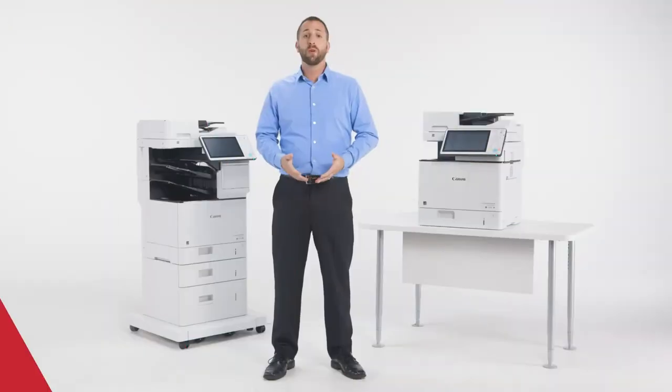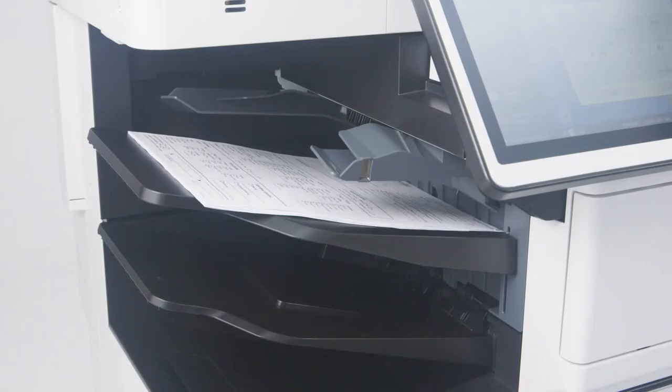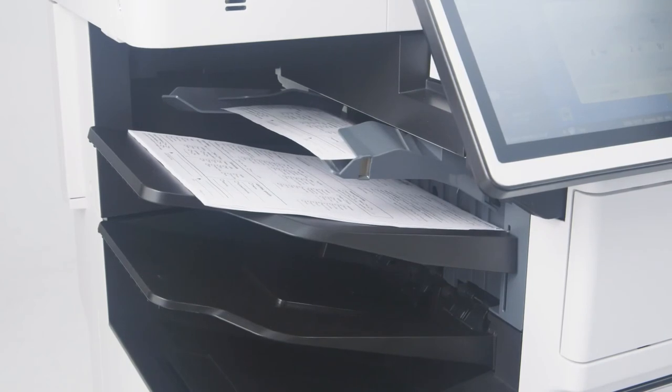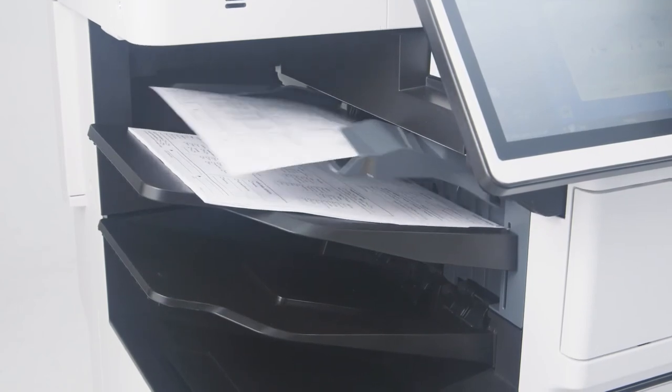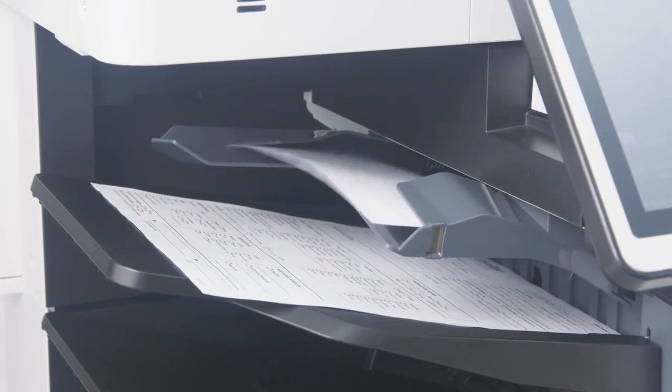The ImageRunner Advanced 715 IFZ, 615 IFZ, and 525 IFZ come standard with an inner finisher that provides offset stacking and stapling of up to 30 sheets. These models provide a total output capacity of 1,000 sheets over three trays.